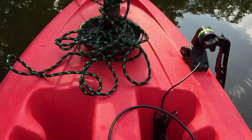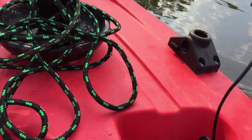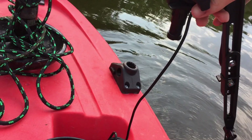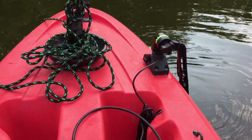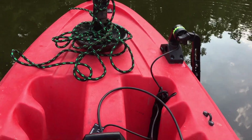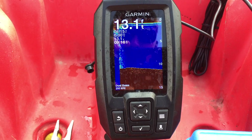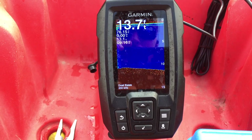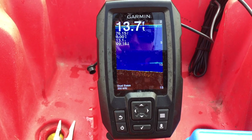This transducer arm is where the jackpot is though. You can take it on and off — it's a Scotty mount and it just clips right in nice and tight. So when it gets shallow and I'm up by shore, I can clip that off and I don't have to worry about busting my transducer. As you can see, works just fine — we're in 13.3 feet of water with a pretty flat bottom where we are right now.